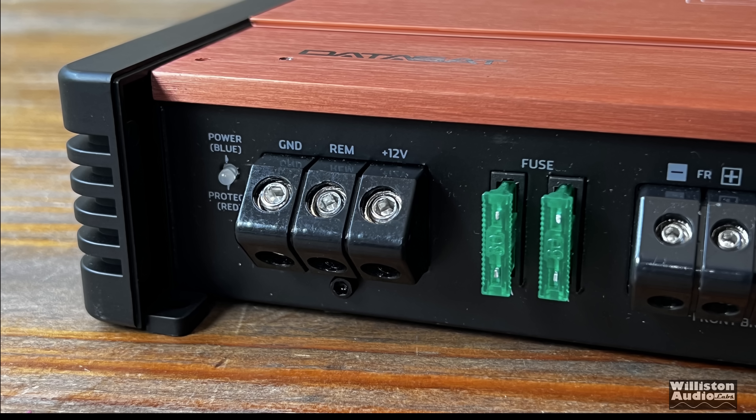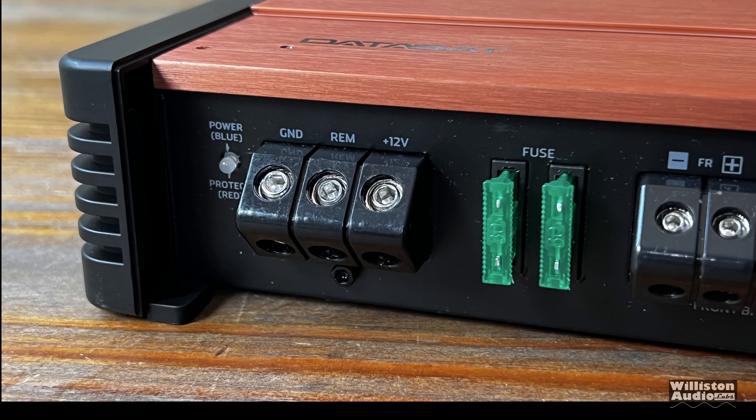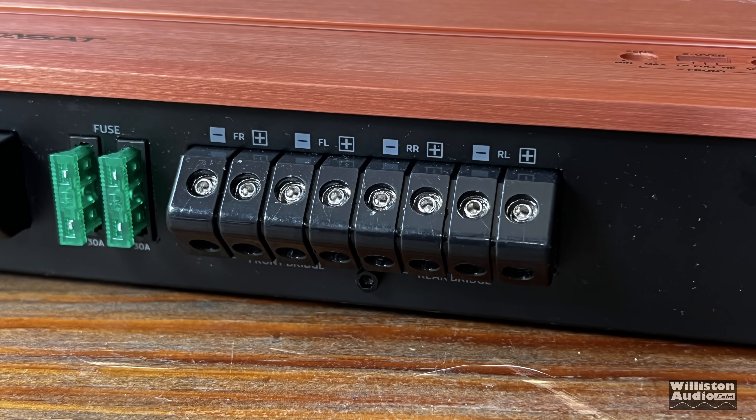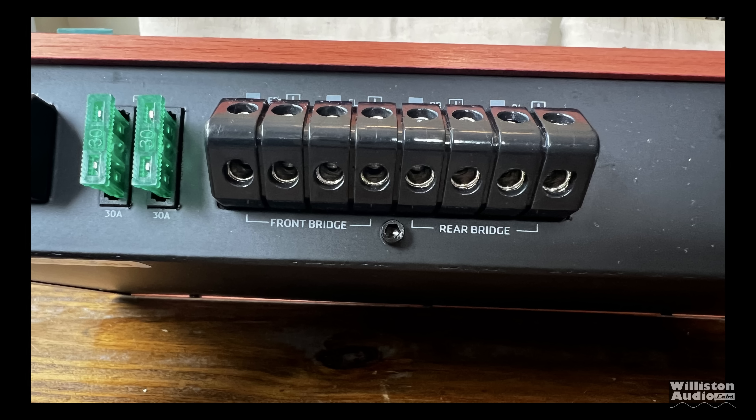On the left side you'll see the power and protect LEDs — ground, remote, and 12 volt — and they are 4 gauge accepting. There are also two 30 amp fuses. Then we have eight different connections for four separate speakers, plus and minus front and rear, and also the ability to bridge the front and bridge the rear. They call them front bridge and rear bridge.